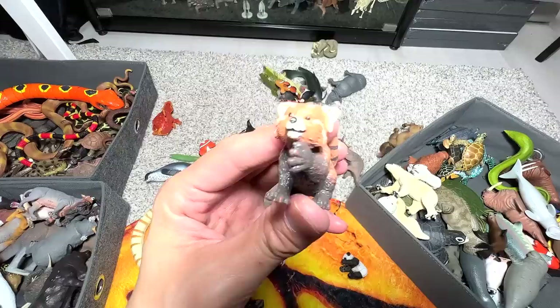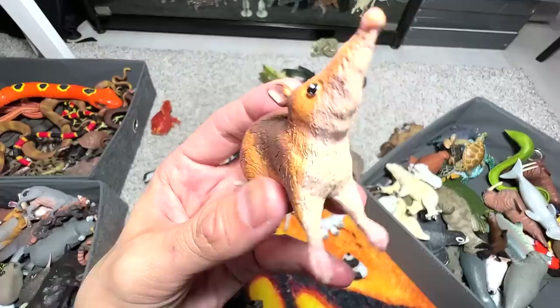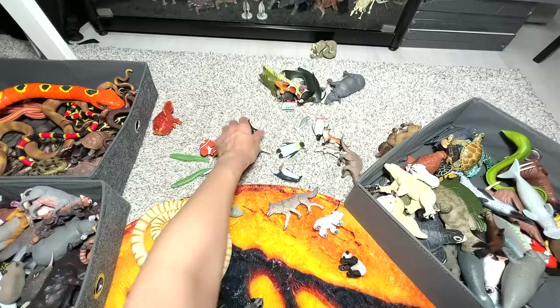Red panda — we have a couple of red pandas, if I'm not wrong we have three. And here's a wombat — wombats are so, so adorable. What is this? I think this is a bandicoot — they look like rodents. And here it's a leopard seal — I think they are extremely strong; they can be quite aggressive as well.